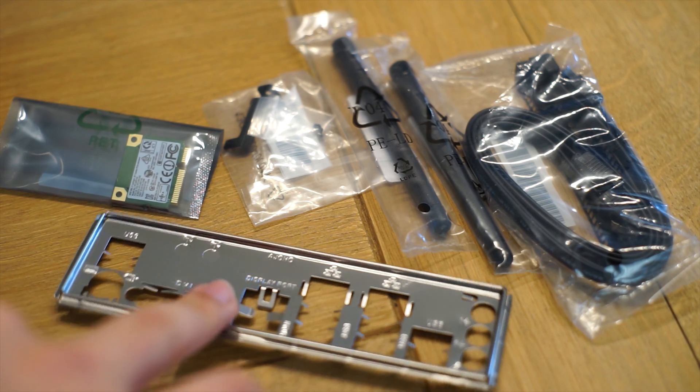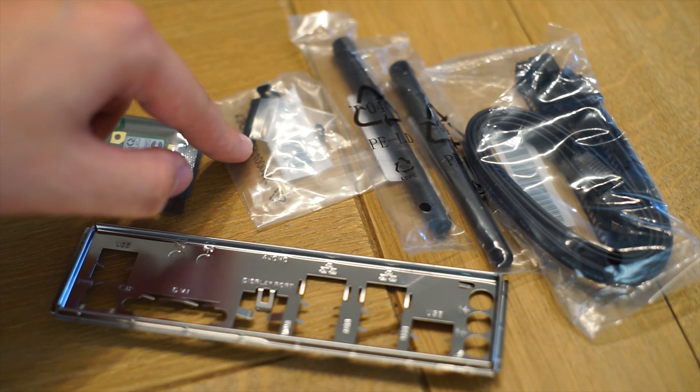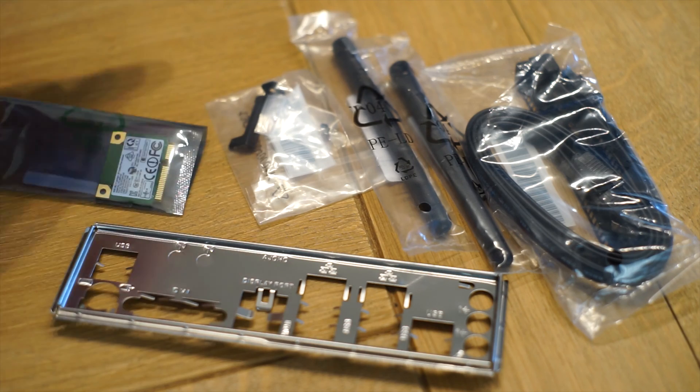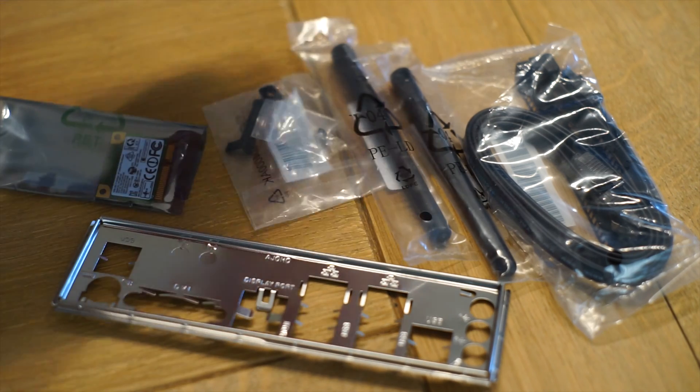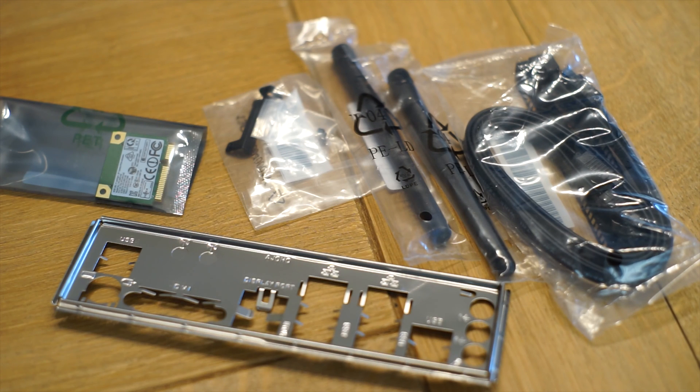In terms of accessories, we get a really plain looking I/O shield. We get this Wi-Fi card as well as the bracket you need to secure it to your motherboard. We get two antennas which can flex, and we have two SATA 6 cables. That's all.